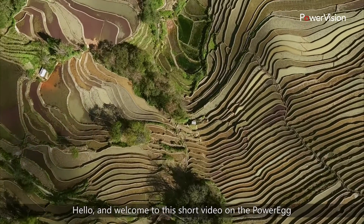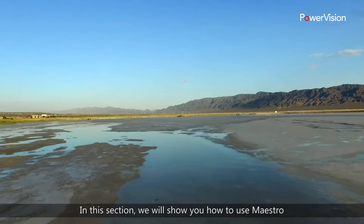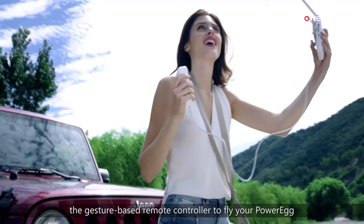Hello and welcome to this short video on the PowerEgg aerial drone system with Maestro. In this section we will show you how to use Maestro, the gesture-based remote controller, to fly your PowerEgg.